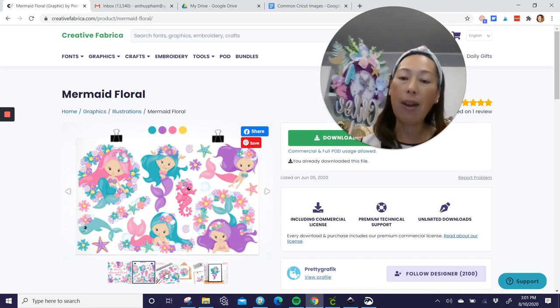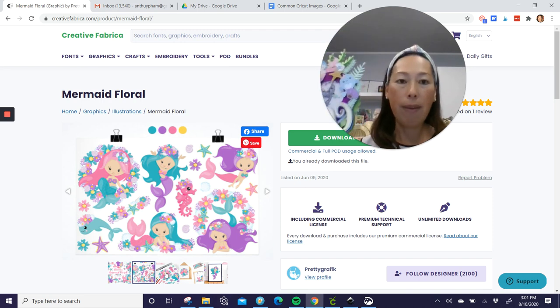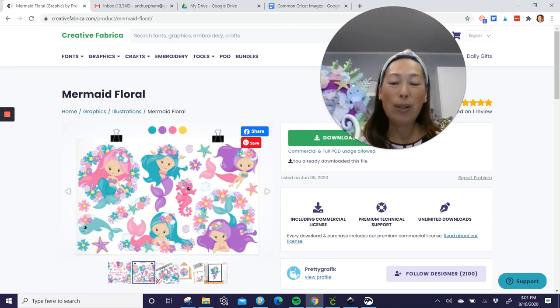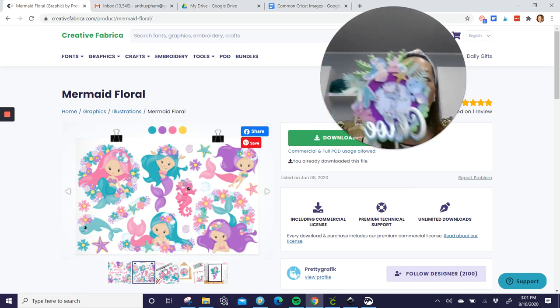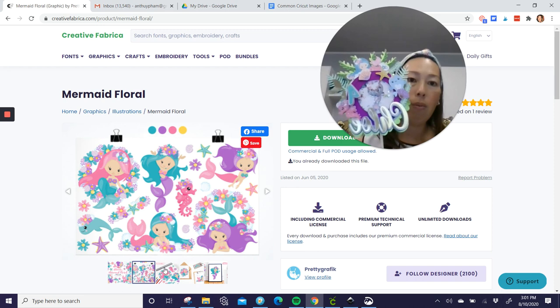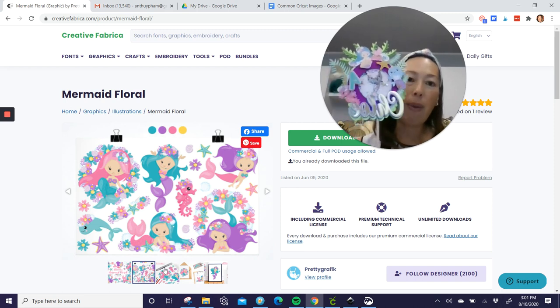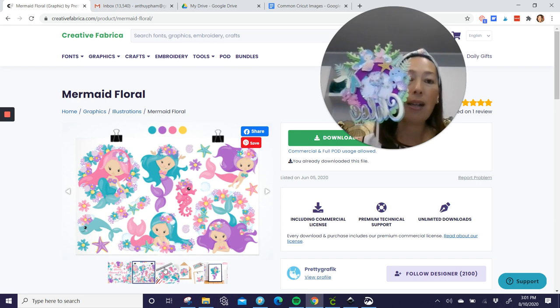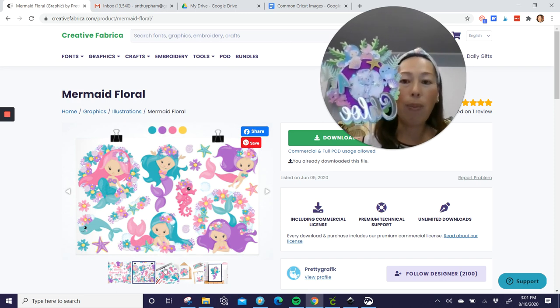If you choose to get the membership, which I have and I love because I get access to all the images and the fonts, you can use my code, which is TheUselessCrafter30, and you get 30% off every month of your subscription. Ask me if you have questions about it, but honestly I use it quite a bit. It comes with a commercial license so you can sell with your products and stuff.